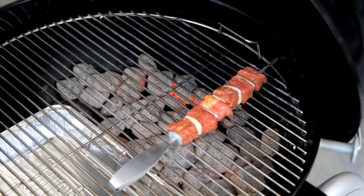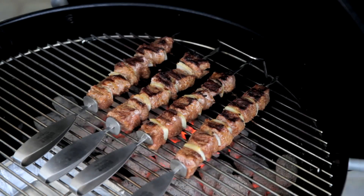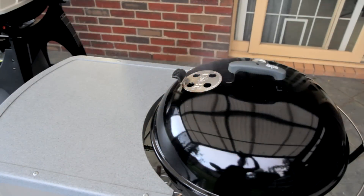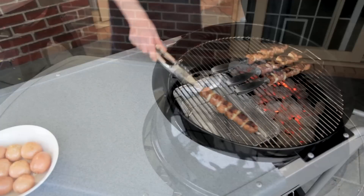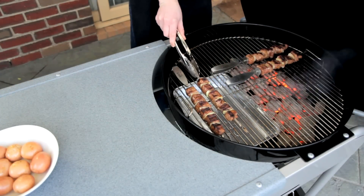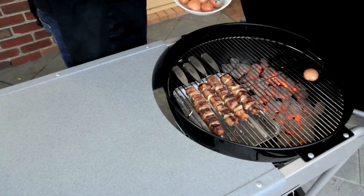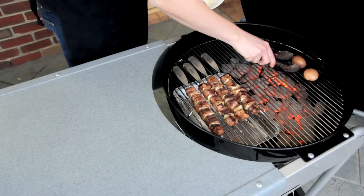I'm just going to give these a quick sear on both sides. I'm using charcoal for this, which will really bring out the flavours the best. You do just want to give them a quick sear, because you don't want this beef to dry out. Then move them opposite the hot coals. If you want to cook up some veggies, add them now.